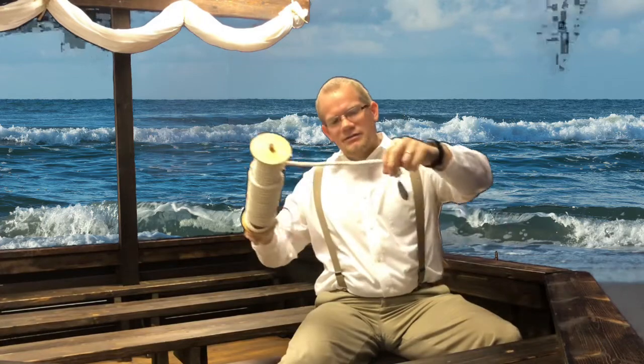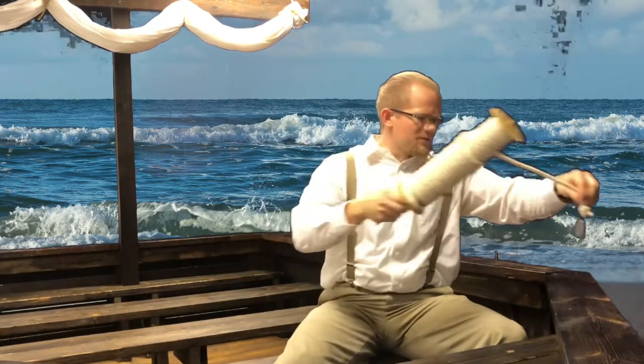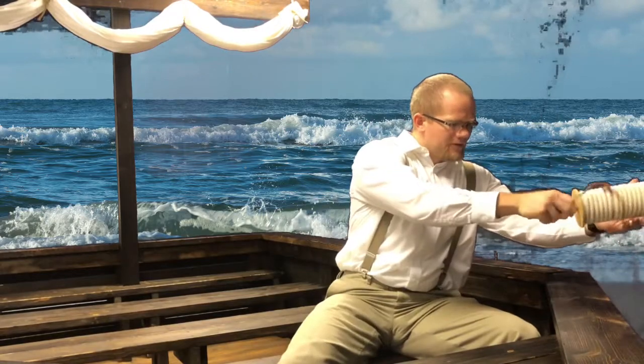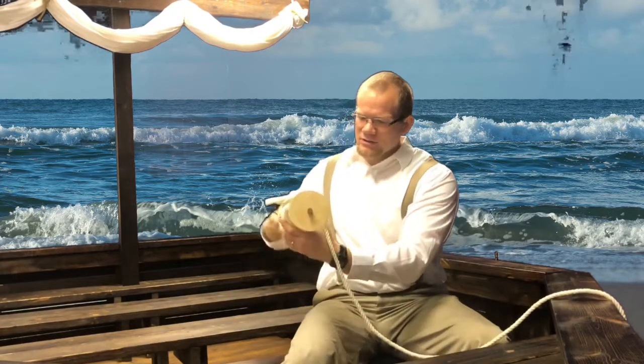It would be equipped with this on the end as a weight. It's called a plummet, and it would plummet to the depth of the sea. They would toss it over the side of the boat and as it was in the water you could determine the depth by the various markings on the rope.